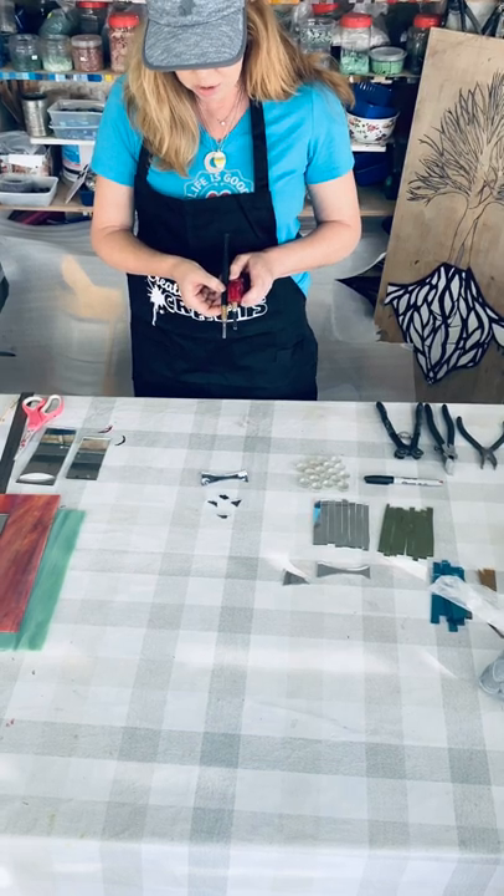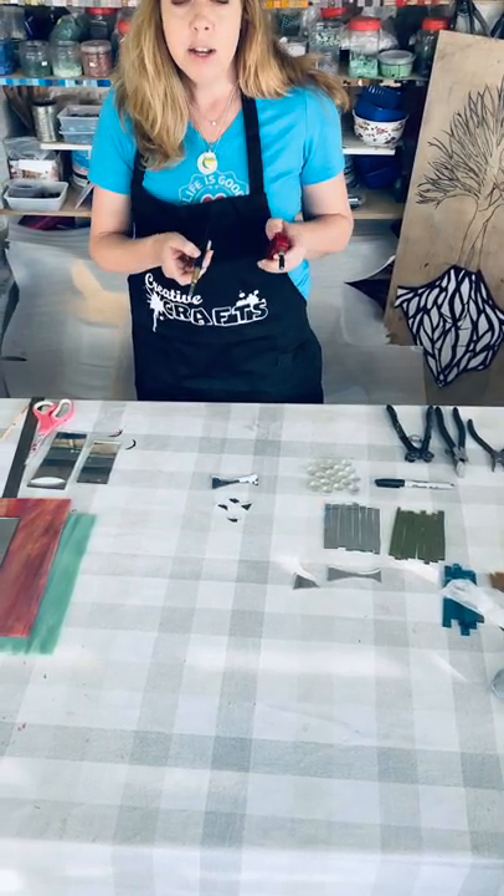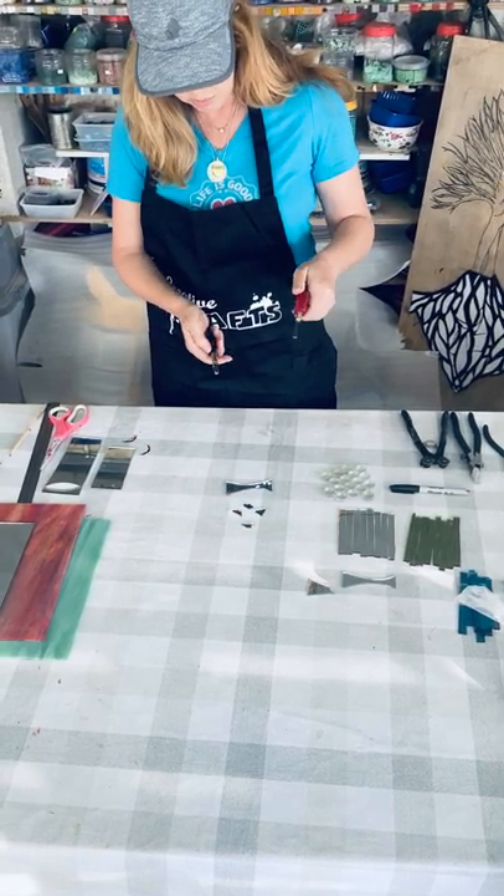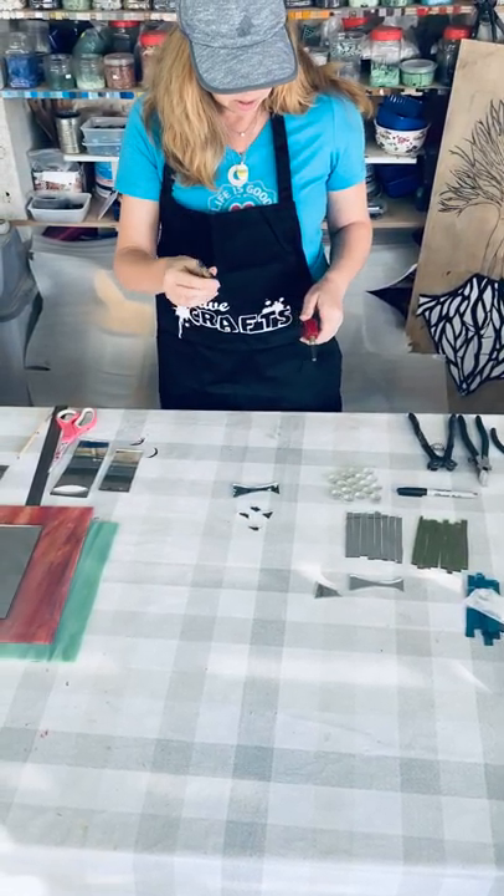They're essentially the same tool with different handles. I'm going to give you both to try out. A lot of beginners find it easier to use this tool, but I actually prefer this tool.